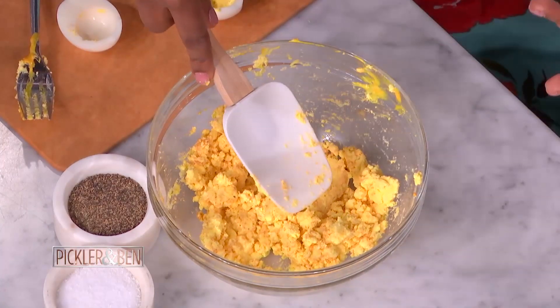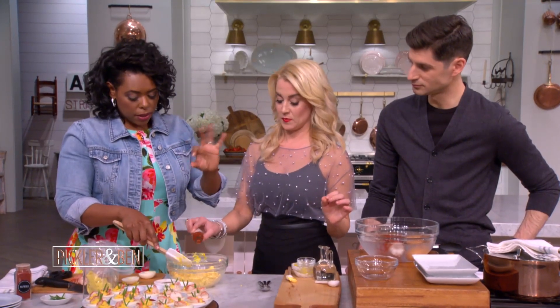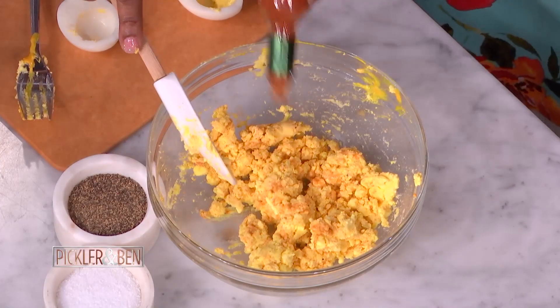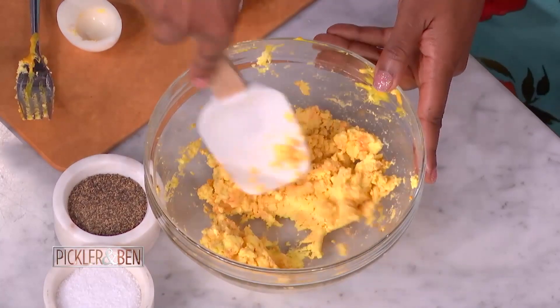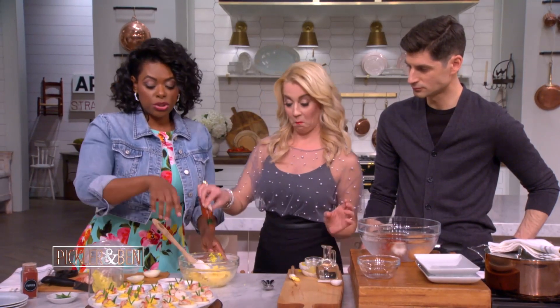And then we've got to add a little hot sauce. If you like it spicy, keep on going. And if you don't like it spicy, you can add black pepper instead, or a little bit — you don't even have to add pepper at all. So Kelly added quite a bit of hot sauce — Kelly likes spicy eggs, everybody.